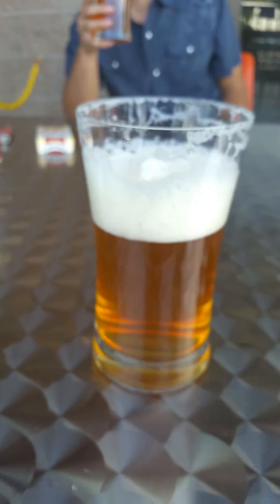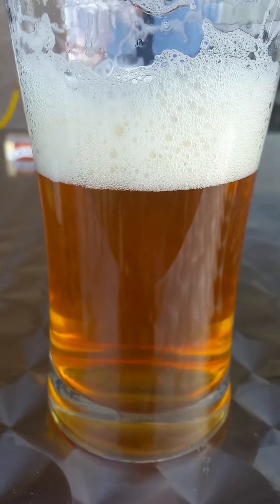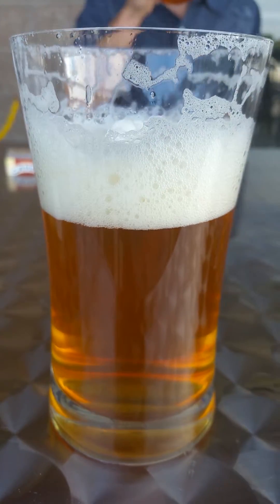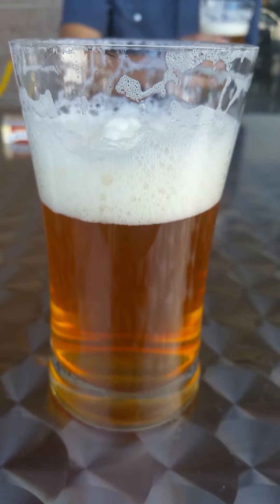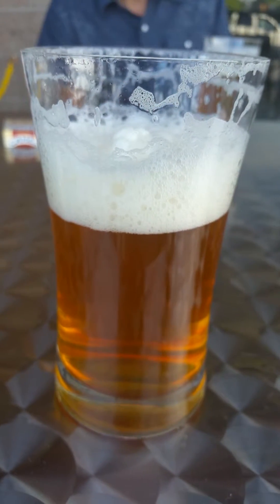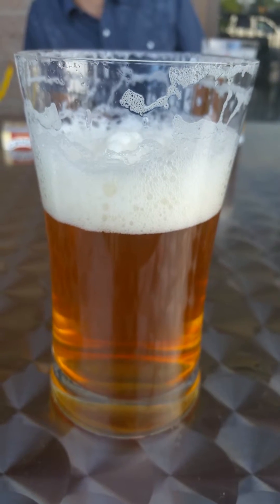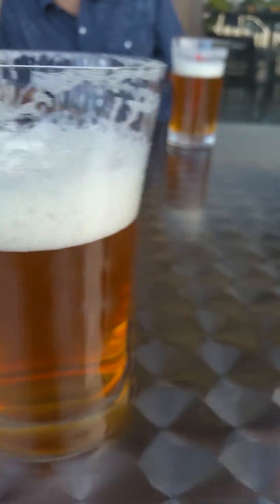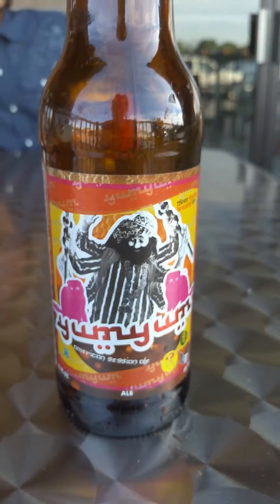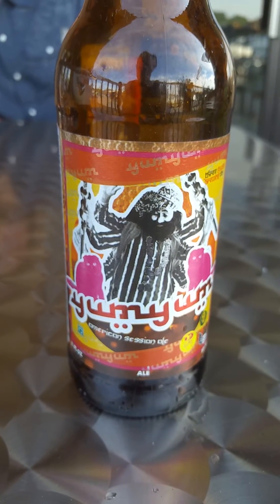This is a great session ale, I'll tell you what. This is Beer Geek Beer Review signing out — this is a very good, very well done session ale. You get some floral notes, a little bit of hoppiness, a little bit of lemoniness, and that's pretty much what it is. It is a session ale, so I'll end it right here as my first look at the Yum Yum.